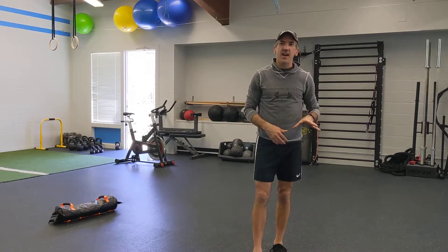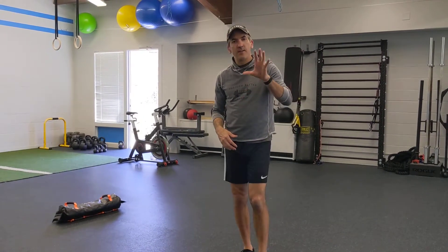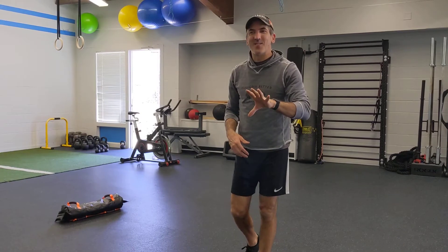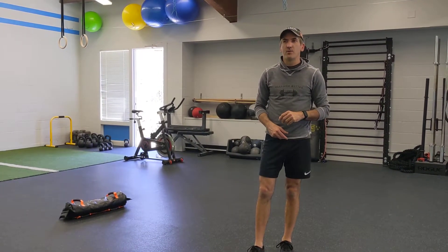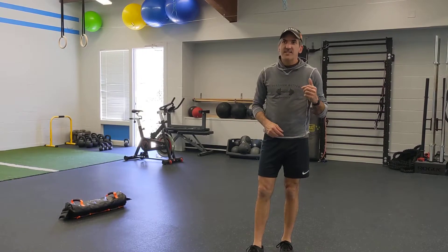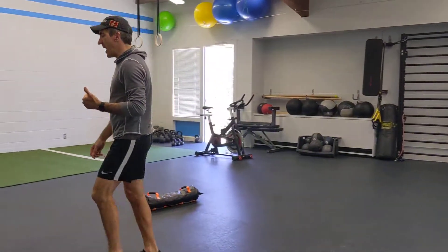Our finisher today is our friend Sally Up Sally Down. I won't talk about that one yet but you'll see it on the post workout. So, single high knee with a lift and chop.